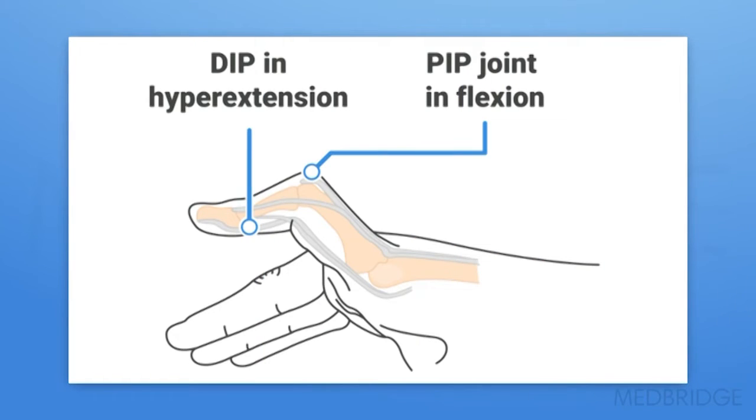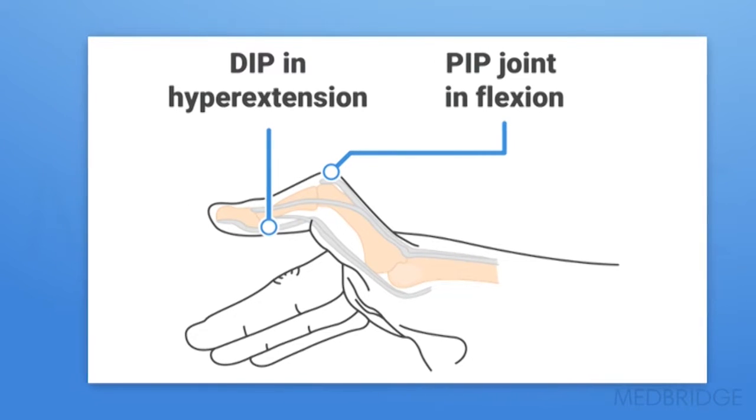Here we have the boutonniere deformity and the anatomy. You can see how the lateral bands, due to the central disruption, have come volarly, flexing the PIP joint and hyperextending the DIP joint. The surgeon, serial casting, or your orthosis will help to hold those lateral bands in the dorsal position, preventing this type of subluxation.